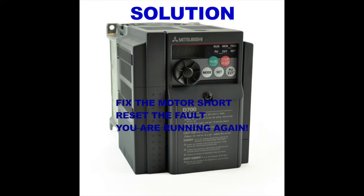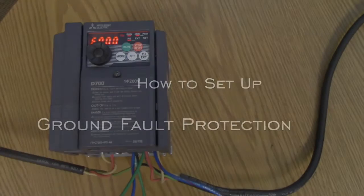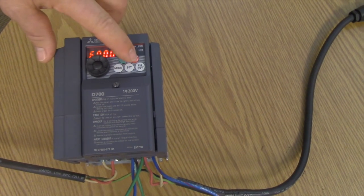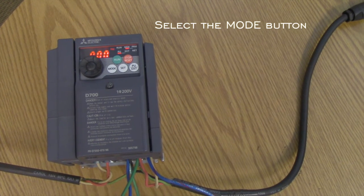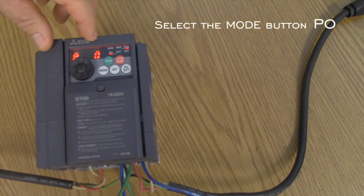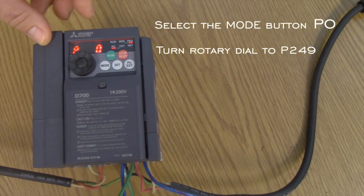So how do you set up ground fault protection on a Mitsubishi VFD? First, stop the VFD. On the VFD's HMI operator panel, hit the mode button until the parameter mode indication comes up and it should say P0. Turn the rotary dial on the same operator panel until the display says P249.